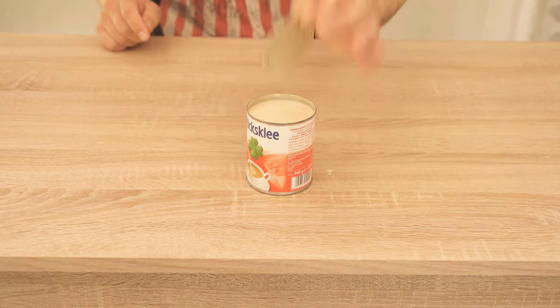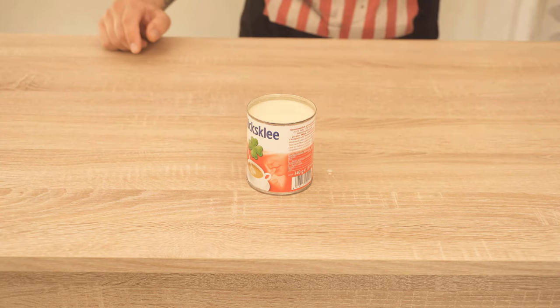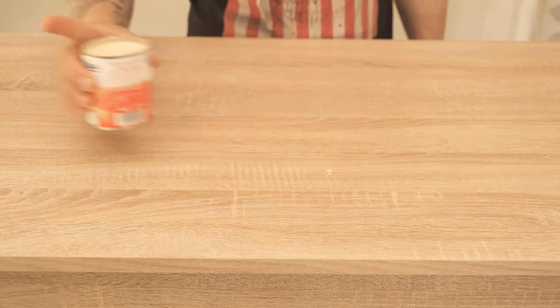Unfortunately there are two disadvantages with this type of can opener. Firstly, the lid is usually inside the can after opening, and secondly, you have sharp edges.